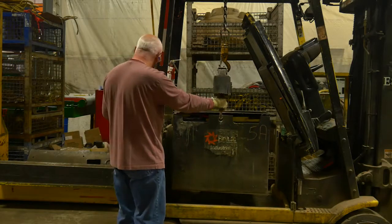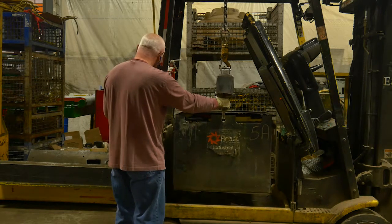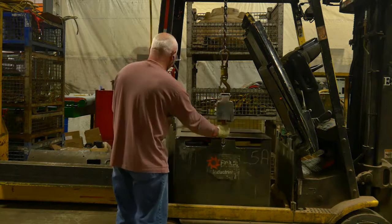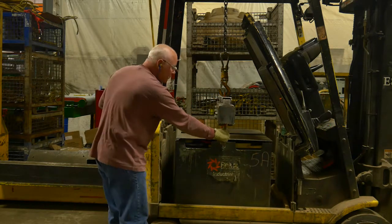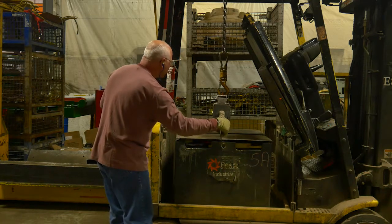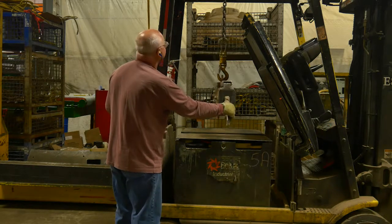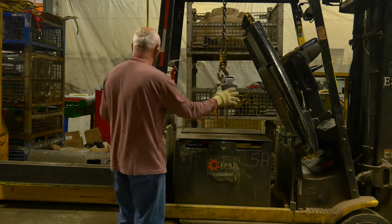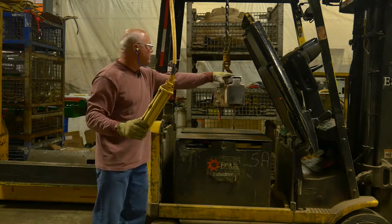Once the chain is lined up with the forklift opening, we're ready to bring it down. Once you bring it down and the pressure is released from the hooks, release the hooks. Once the hooks are free, raise the crane up and bring the hoist out away from the battery.